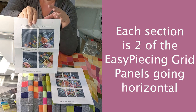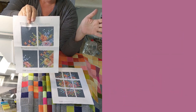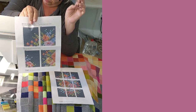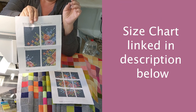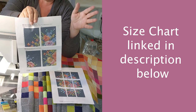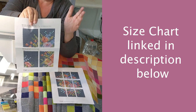The Tilda pattern calls for one-and-a-half-inch finished, so you cut two-inch squares — a fantastic size. I wanted mine a little smaller, so instead of 63 by 81 inches, my quilt is going to finish at 42 by 54. I actually added a few extra rows of background so it'll be a little bigger than that, but I'm really excited about this size.